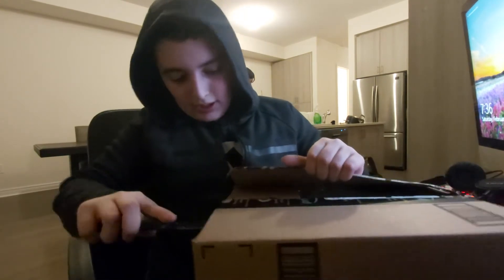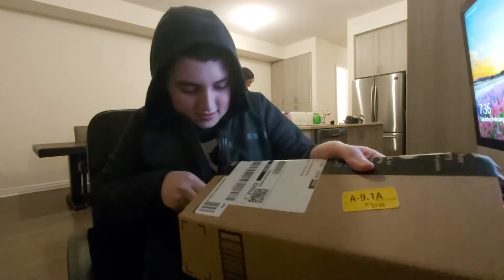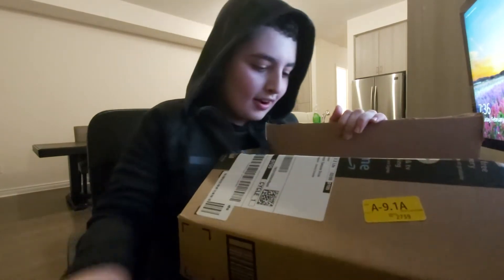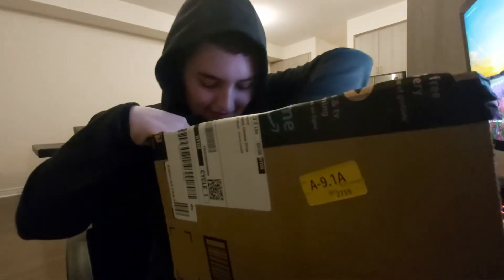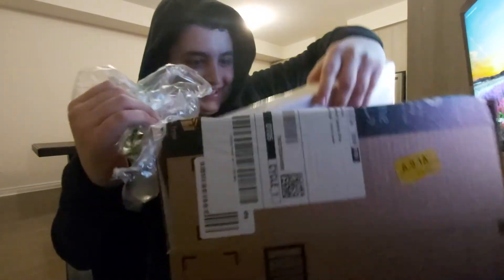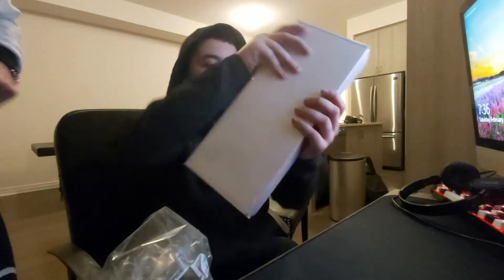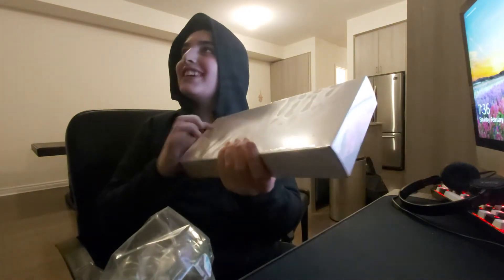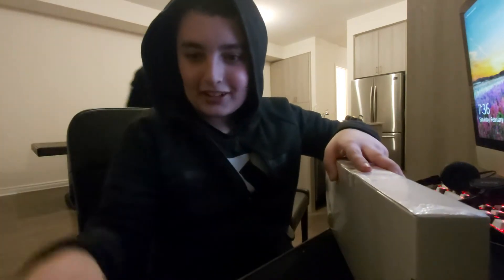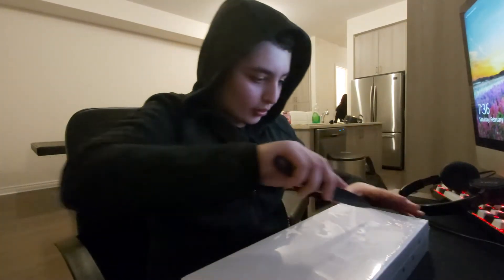Okay, let's quickly open this. Oh my god, look at the box! Look at this — this is the keyboard box. I never had an RGB keyboard. This is crazy. RGB is my favorite because the colors are so nice.